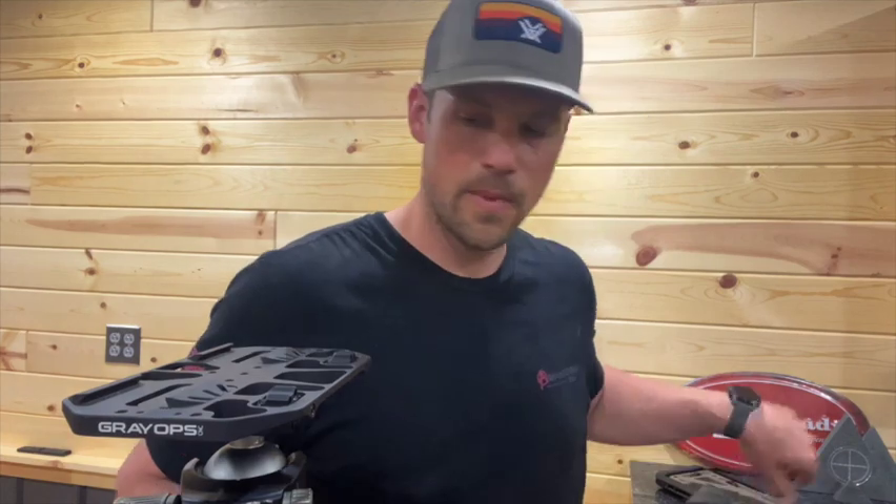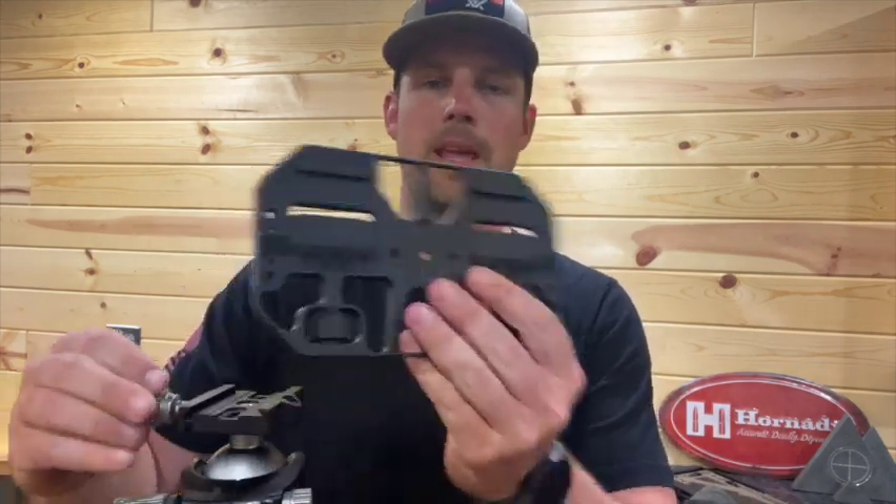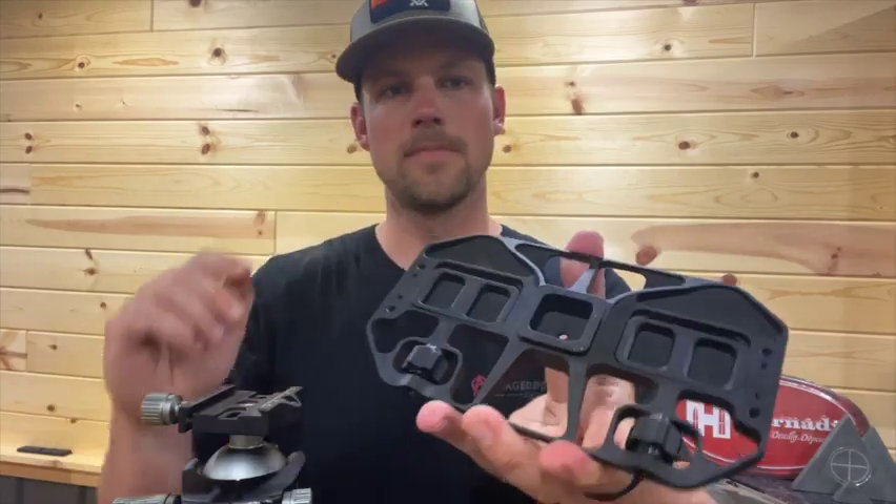I hope you guys like it. Check them out — they're available now on greyopcnc.com. Let me know if you have any questions. Thanks, guys.